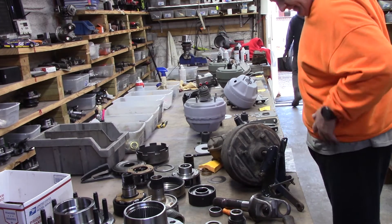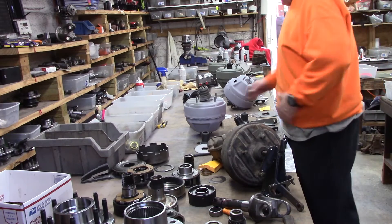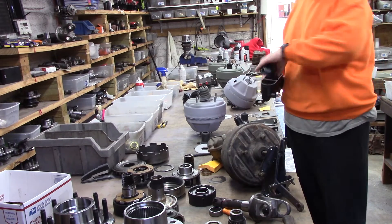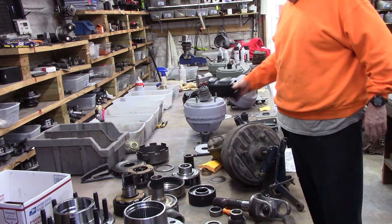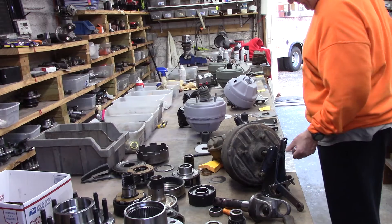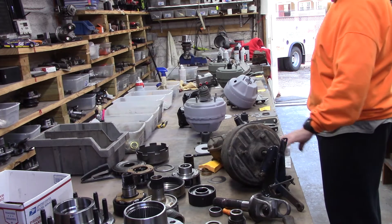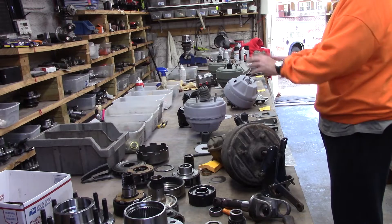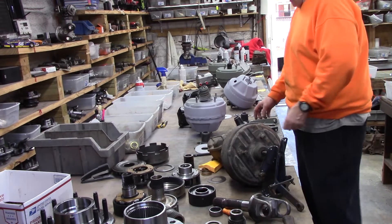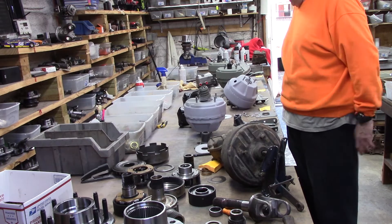Ron's got his 1970 Superbird with a Hemi unit. He opted for a real 91-91, top of the line, best in the world. Here's your stuff right here, Ron — booster, bracket, assembly. It's all down to just a little final assembly.